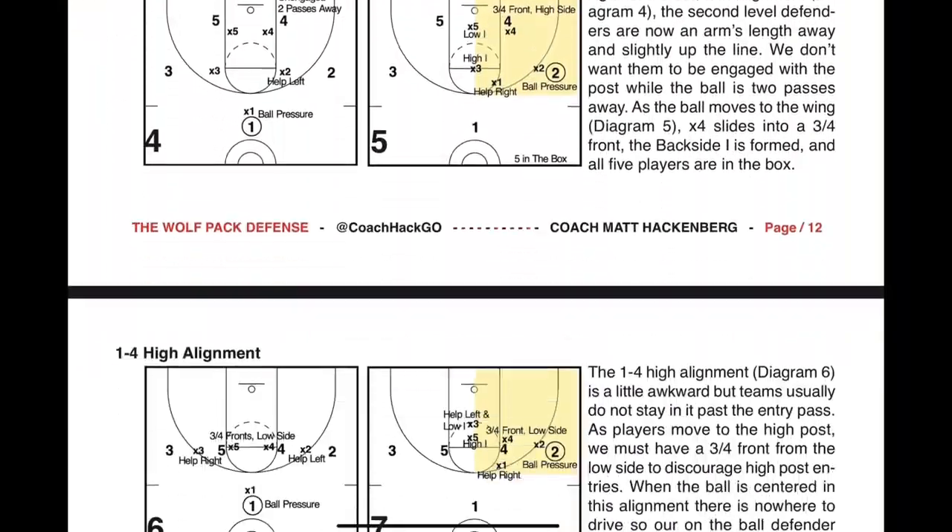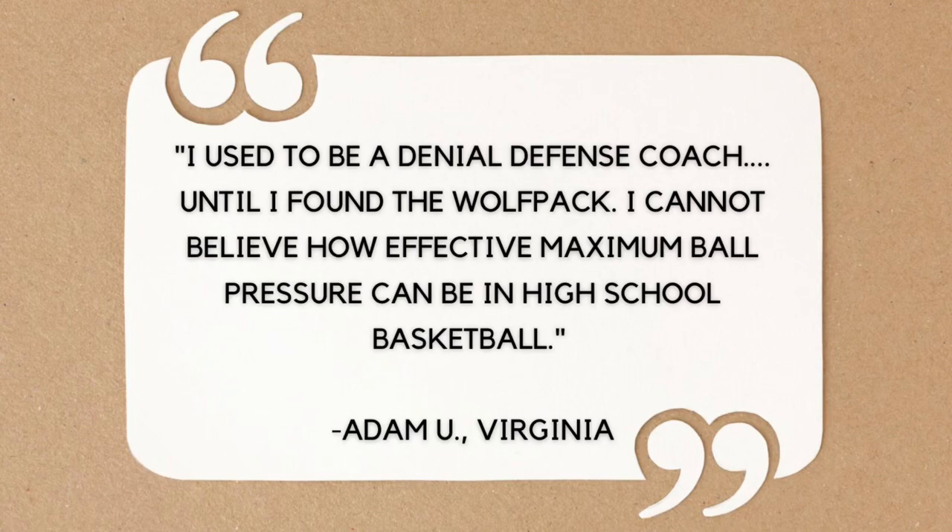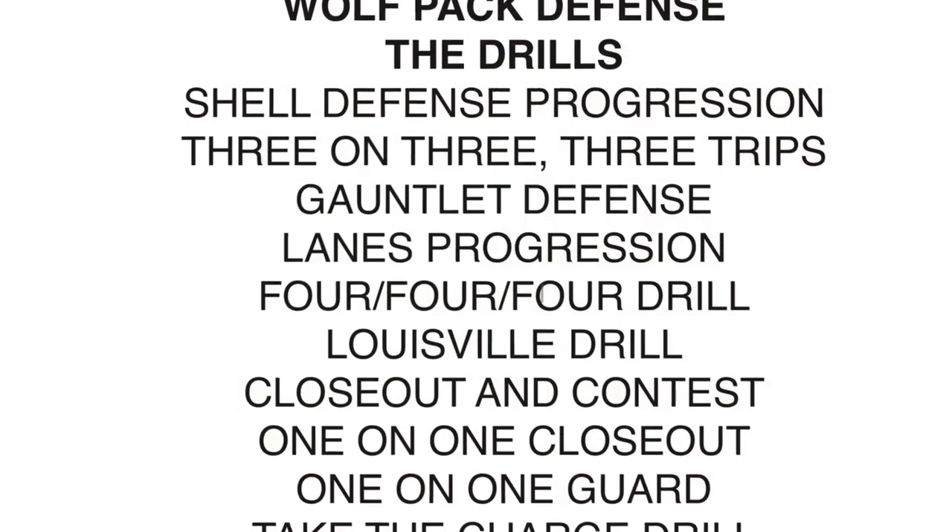This guide covers defending the post, playing cutters, and defending screens both on and off the ball. You'll learn how to start a defensive possession with effective transition defense and how to end it with strong defensive rebounding.